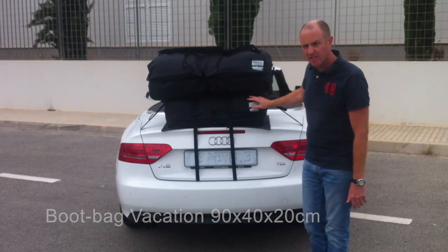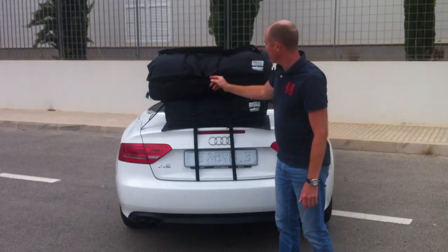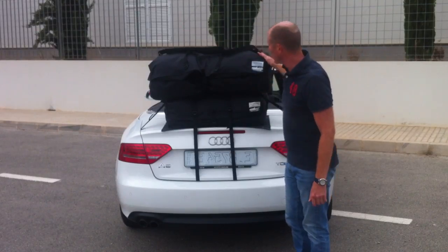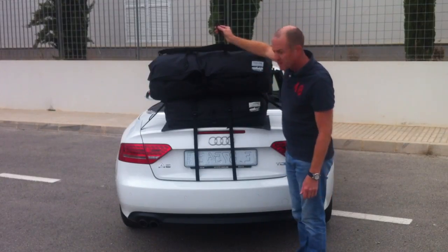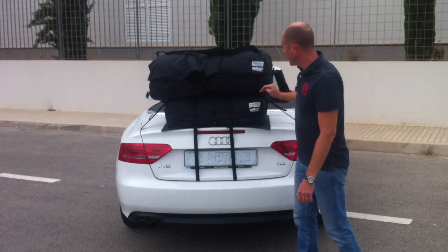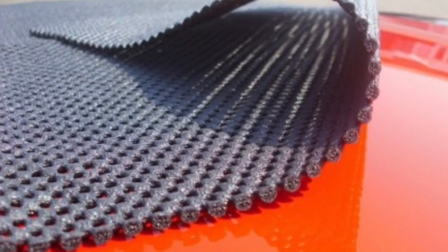Both bags work in the same way. They're fully waterproof. You've got a zip on three sides of the bag, and the zip is covered with a velcro flap to stop any water ingress. The bags simply attach using ladder lock fixings — once they're pulled tight the bag isn't going to move and it's not going to rub the edge of your boot lid. It sits on a soft anti-slip mat to protect your paintwork.